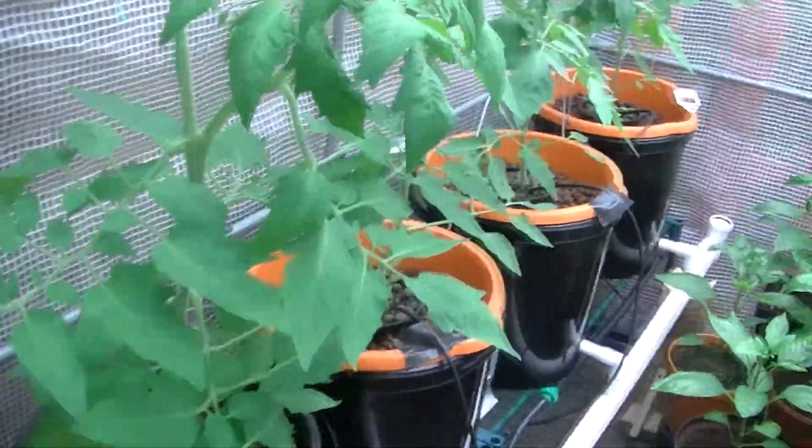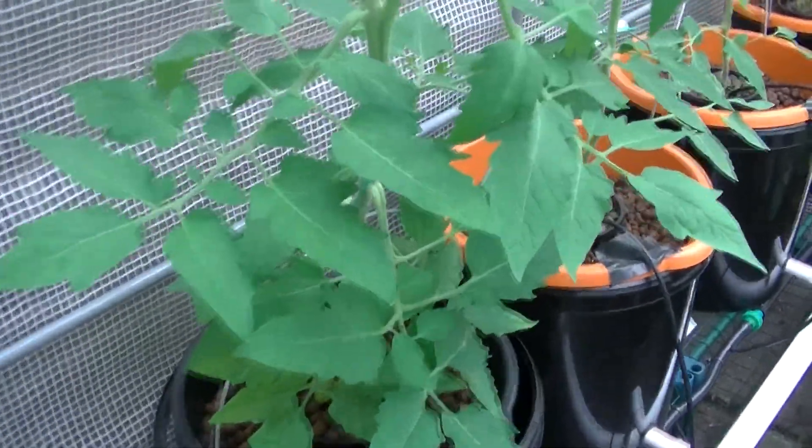Good morning, so today I thought I'd show what the greenhouse is like.